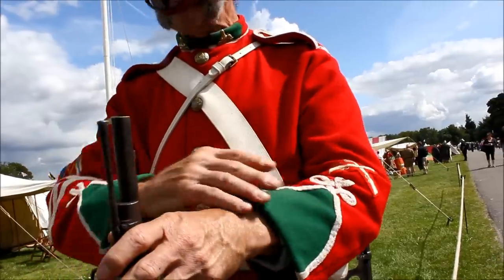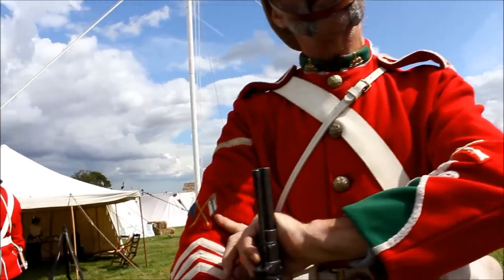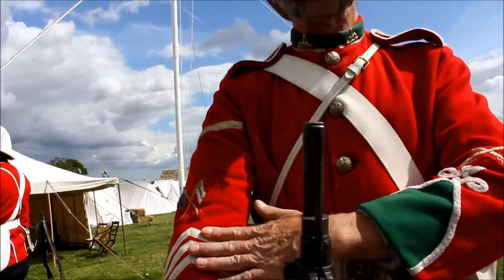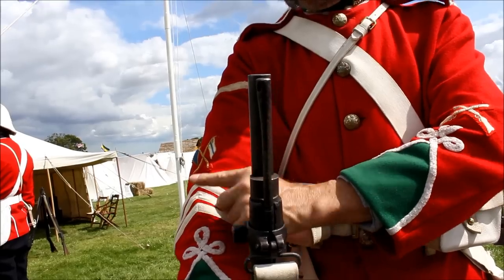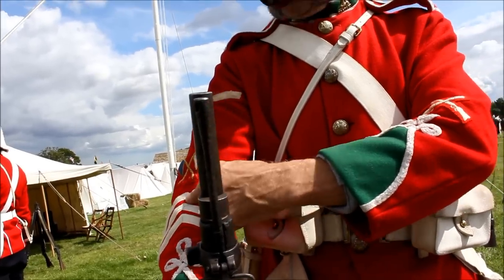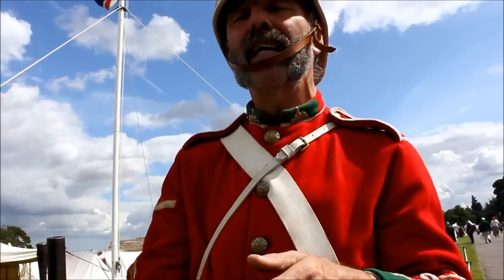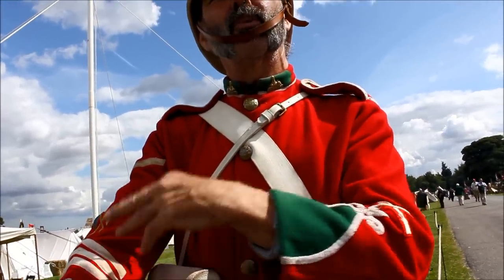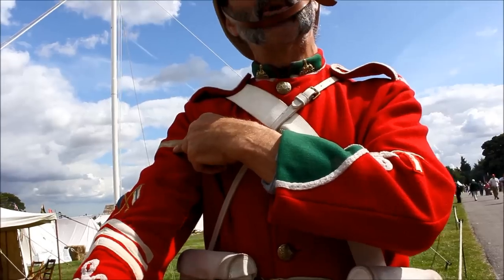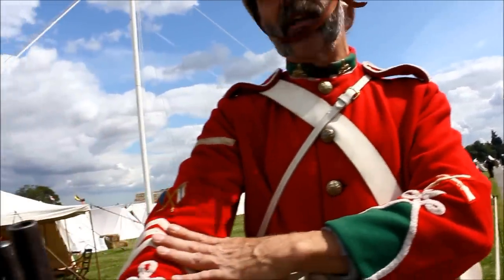The badges I'm wearing are applicable to what I'm doing — marksmanship and unit signaller. The long service tapes: eventually you earn two years, then six years, then the next six years, then twelve and six years thereafter, as long as you keep them — they can be taken off you. Somebody with a lot of long service would earn more money than the Lance Corporal, because they're an extra penny a day per tape. That's not rank, that's service.